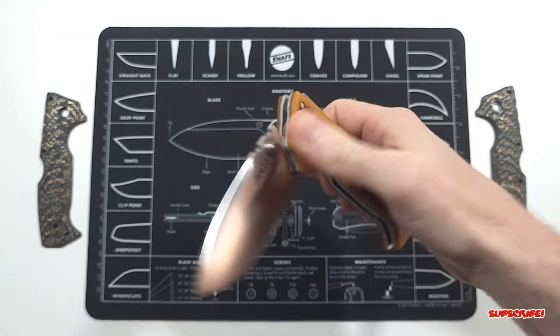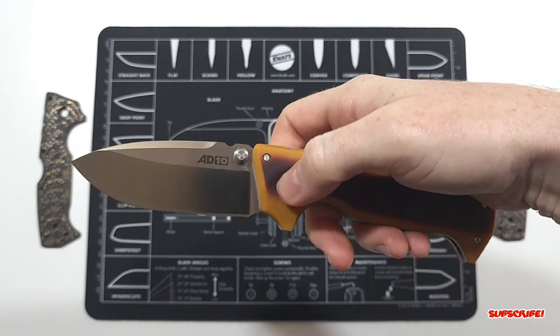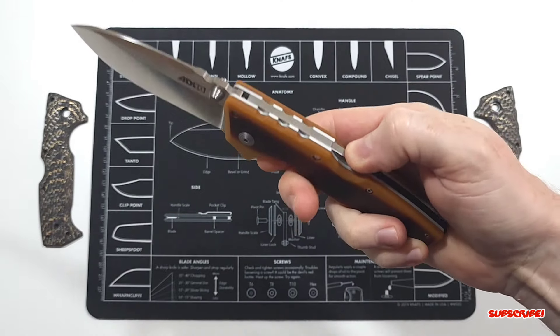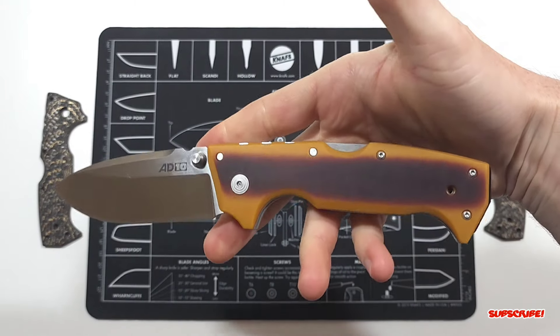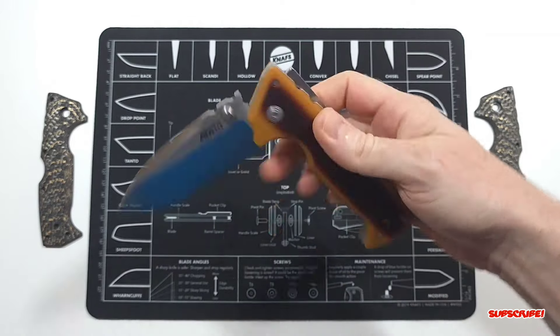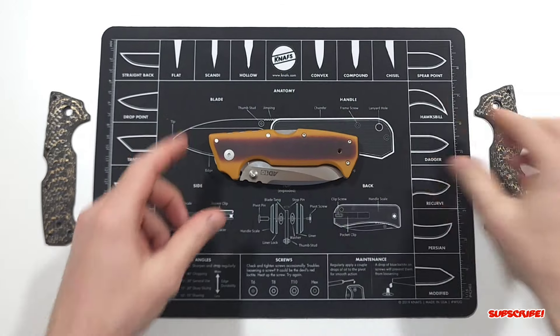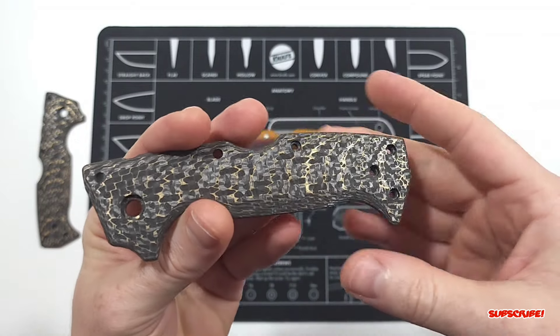The action on this is still very smooth — I didn't even put oil or anything on the washers, so it's running smooth dry. I can only imagine when it's nice and lubed up. But let's take a quick look at the fat carbon brass snakeskin scales.